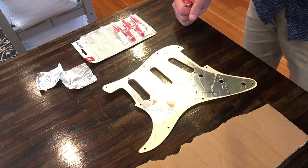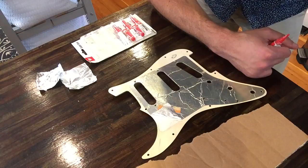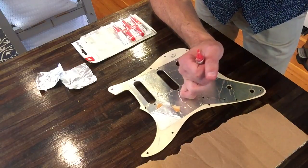I'm now at the point of thinking about shielding the Stratocaster. I've done a fairly extensive video on shielding my Jazzmaster, so check that out. I'm not going to go into as much detail — maybe I will, I don't know.